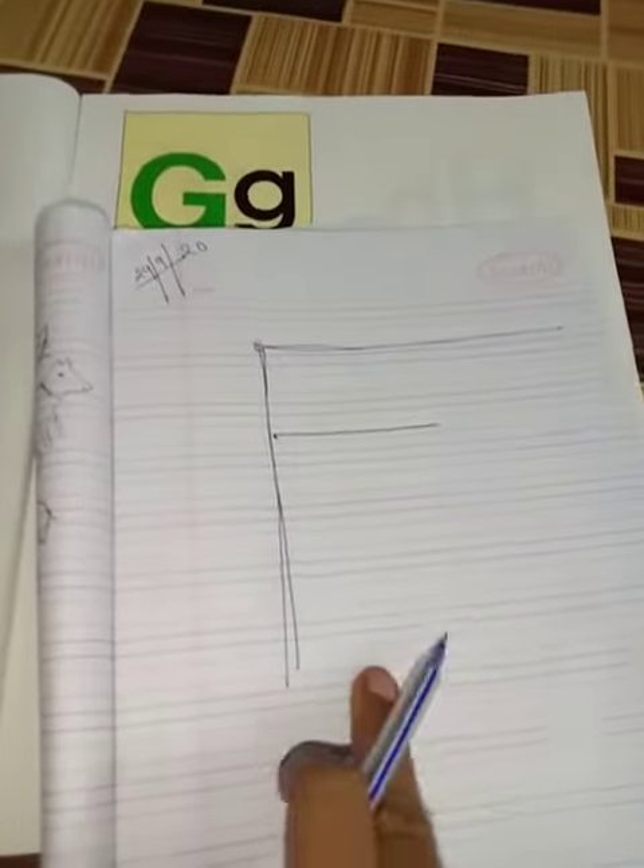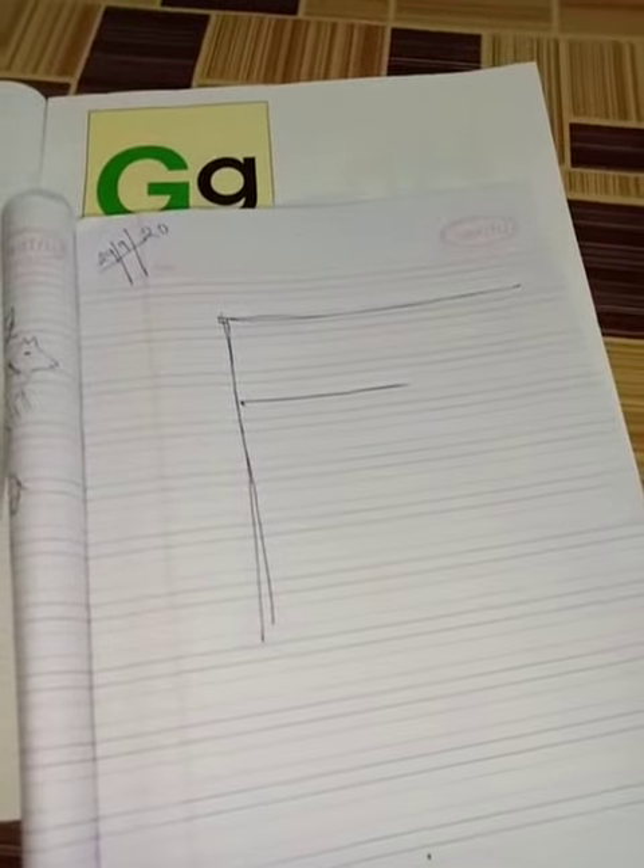F for fish, F for fish. You have to write it down and show it to me. Okay, bye bye, have a nice day students!